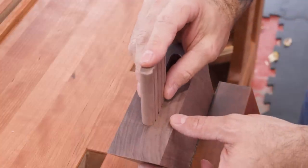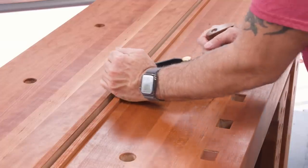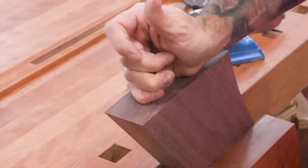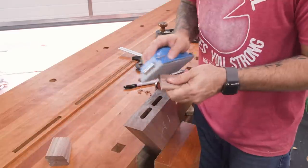Just with the natural variability of the milling process, it's possible that some tenons will fit a little more snug than others, and for those I give them a pass or two with my smoother. That's really the kind of fit you want — doesn't need a hammer to go in, but doesn't fall out on its own.